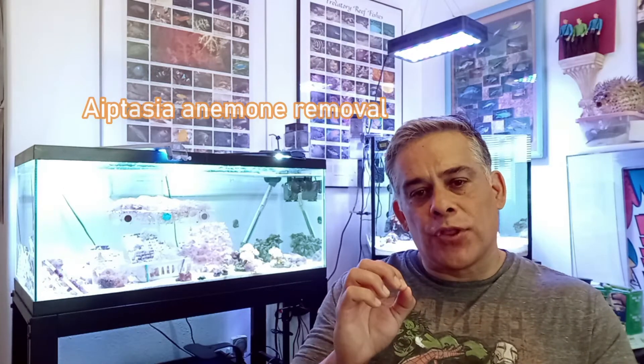Hey everybody, this is Jeff from Build an Aquarium Workshop. Today we're coming at you with our 40 gallon breeder tank. We are going to work on getting rid of aptasias. This is kind of a beginner reefer series, so if you're starting out in reef — but even if you've been in the reef hobby for a while — you know that aptasias are everywhere. At some point you're probably gonna get them in your aquarium, and that's okay.